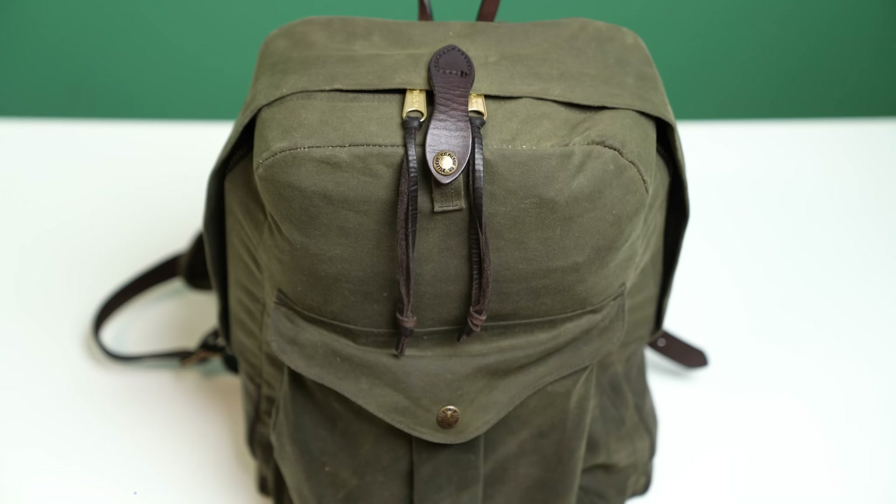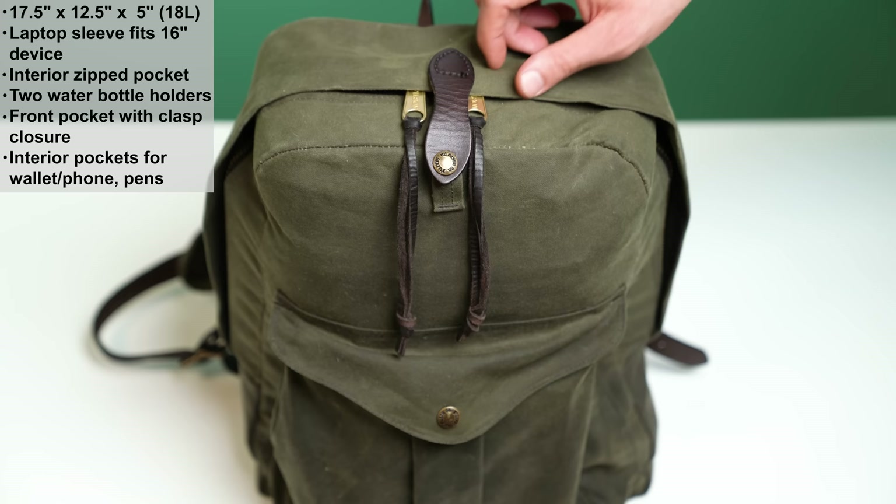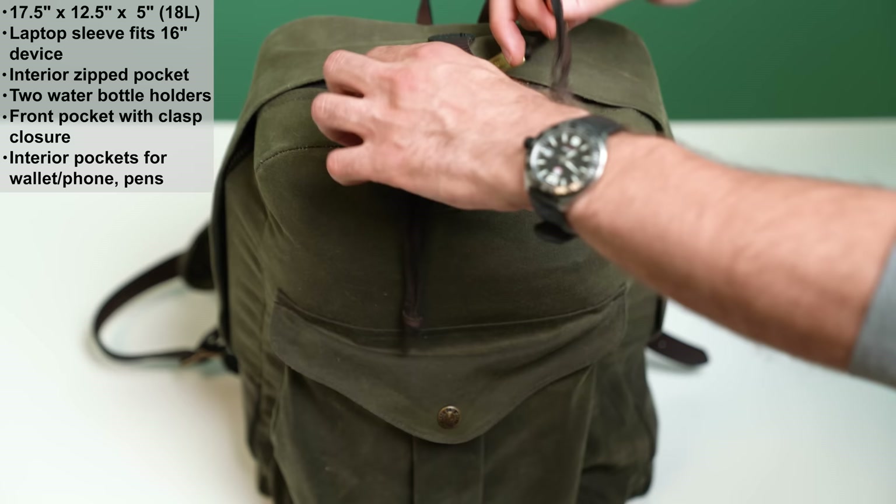This is an 18-liter pack, so it measures 17.5 inches high, 12.5 inches wide, 5 inches deep — that's everyday carry territory. It's not big enough to take on treks, but let me show you what I was able to fit in it today on a pretty normal day.